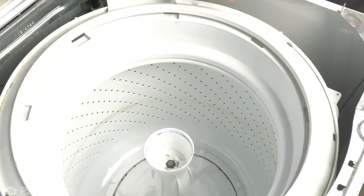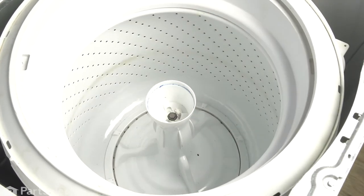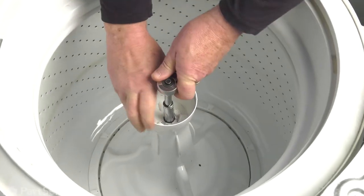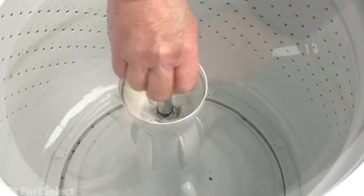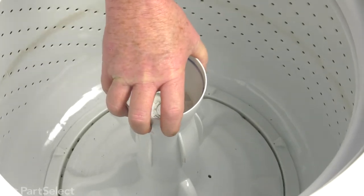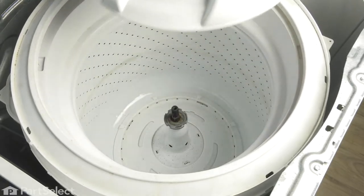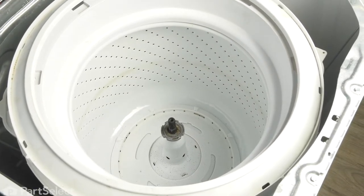With the agitator cap out of the way, we're just going to loosen and remove this bolt that holds the agitator in place. Then pull the agitator and it should slide up and off. Sometimes they've been on there for a long time and you may have to apply a bit more effort, but it will just come right off.